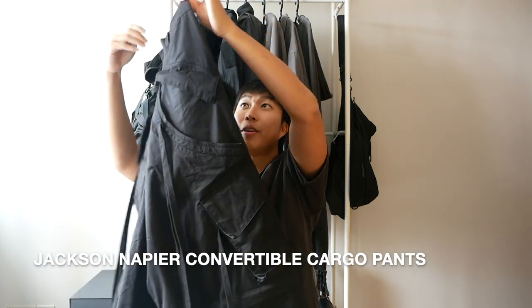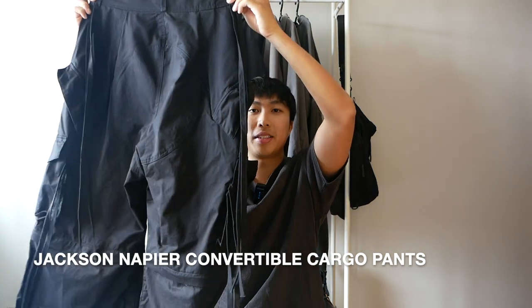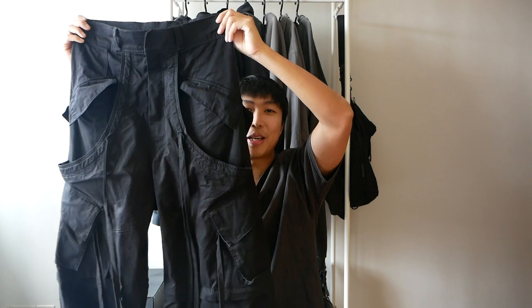Here are the Jackson Napier convertible cargo pants in the black colorway. Insane pair of pants. I got them right before my trip around May and I have been wearing them ever since and I love them so much.